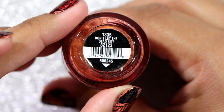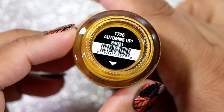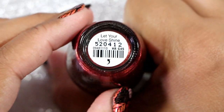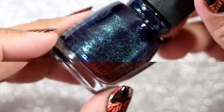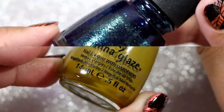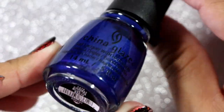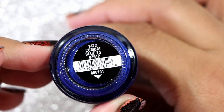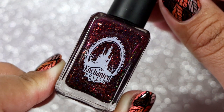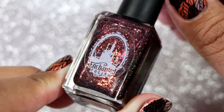OPI in Stay Off the Lawn. China Glaze in Don't Let the Dead Bite. China Glaze in Autumn's Up. OPI in Let Your Love Shine. China Glaze in Blue Ya. China Glaze in Trendsetter. China Glaze in Combat Blues. And this is going to start off the ROYGBIV format of this video, starting off with the reddish berry wine colors that I seem to be attracted to this fall season.